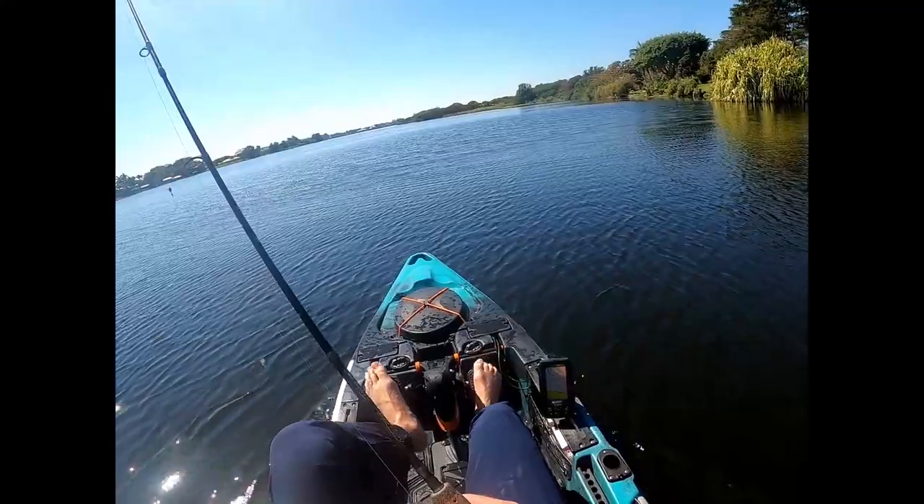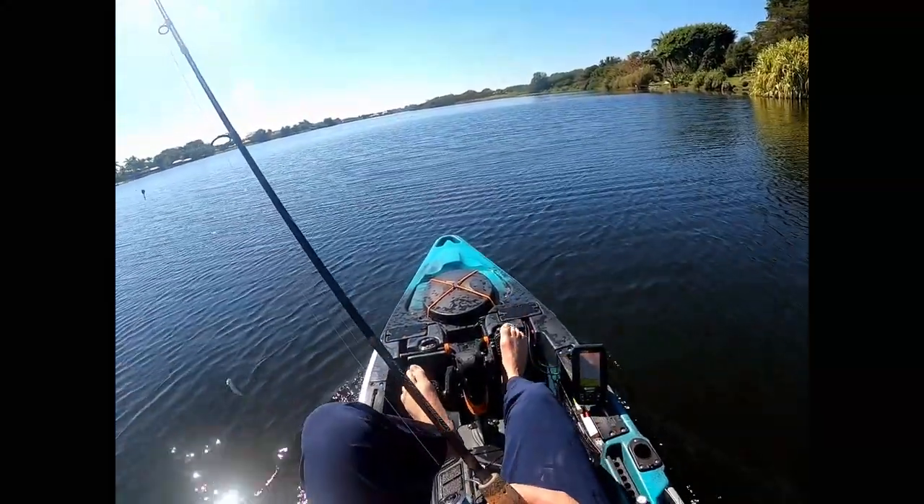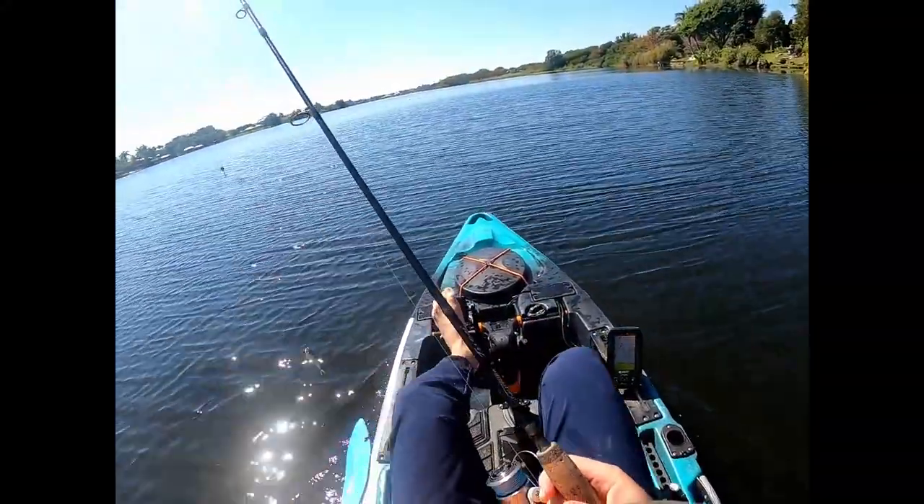This is the Lionfish channel — Lake Ida, fishing for clown knife fish. Hopefully I taught you something. If you don't catch some fish, drink some beer. Thank you.